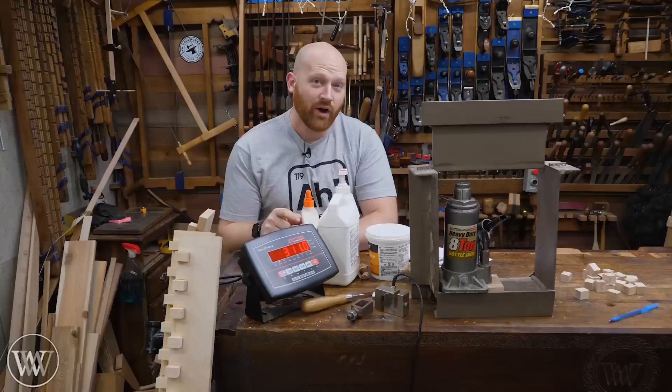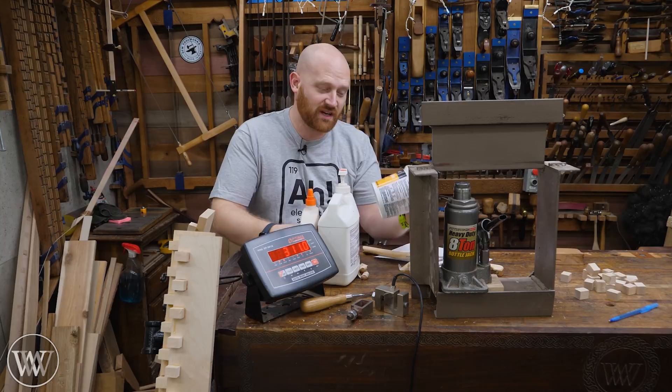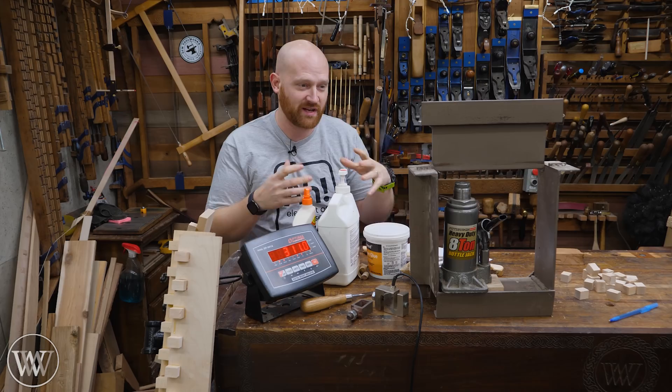For those of you who don't know about the glue test, this has been an ongoing test that I've had for years. I have several videos covering 64 different types of glues, testing them in different applications, and putting them through the rigors to actually find out which one is the strongest.